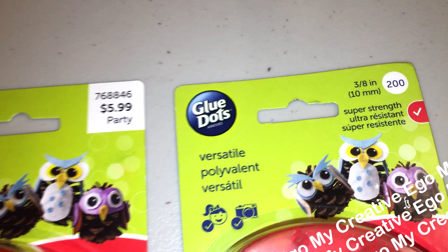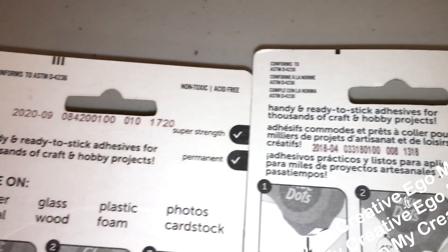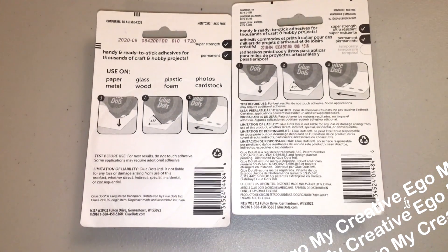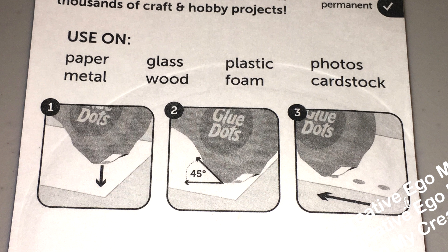They had actually quite a few of the red ones, which I was super surprised to see, because normally they have like onesies twosies. This one was from 2018, I'm guessing based on the stamp, and then this one's 2020. I've heard that sometimes they do these sales so they can change out the packaging, so this is one of those really great examples — but aren't we all thankful for the new packaging? Straight to the point.